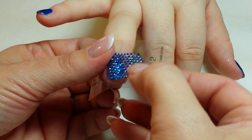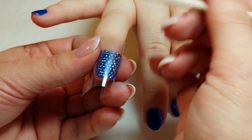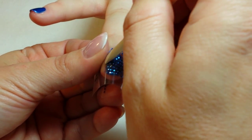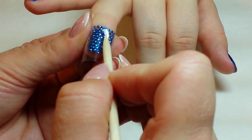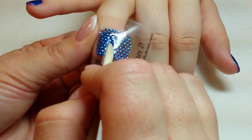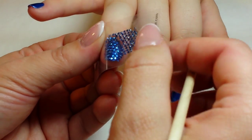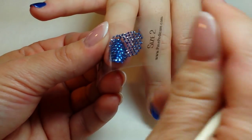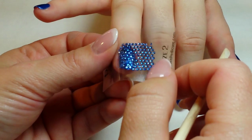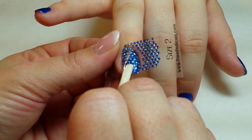As you start to peel the applique away you'll be able to visually see if some of the stones are sticking or not. If you have a few stones that are being stubborn, that's where your orangewood stick comes in handy because you can come in and press directly on individual stones. Now that the stones have adhered, I'm going to remove the applique completely from the nail.